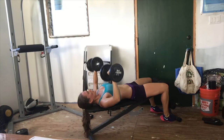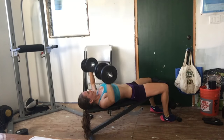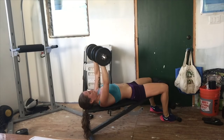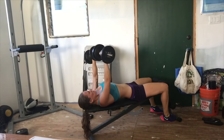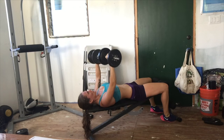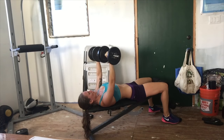Ripping your shoulder requires surgery, and that surgery is not going to put you back the way you were — it's going to be bad. It's painful and will affect you the rest of your life. Be smart when you lift weights.